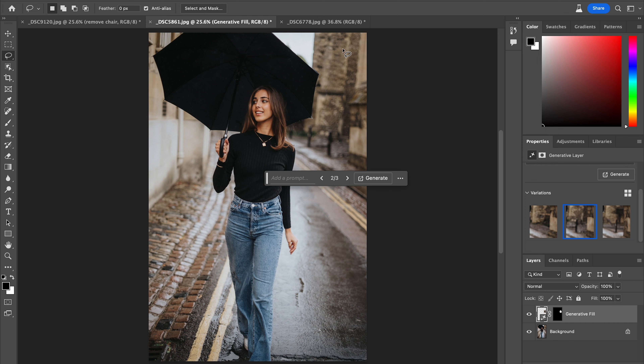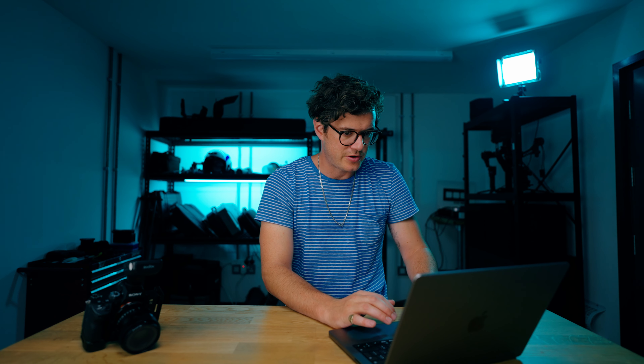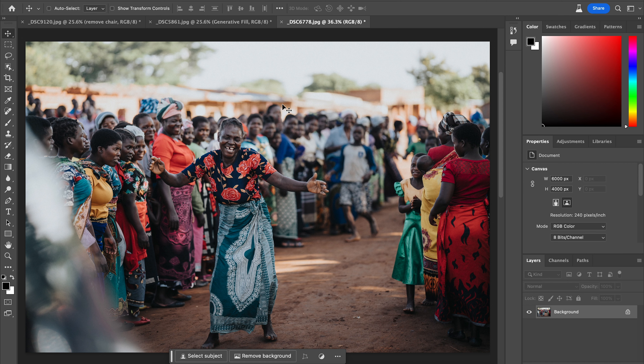That is truly exceptional. And then finally, I have this photo from a documentary trip that I did in Malawi, and I want to expand this photo. In fairness, it's not a very fair comparison because Content-Aware Fill could never do this — it's just not within its skillset. It's not generating new content that it's imagining; it's generating new content based on what's already in the image. But to me, that is just another argument as to why Content-Aware Fill is basically obsolete going forward.